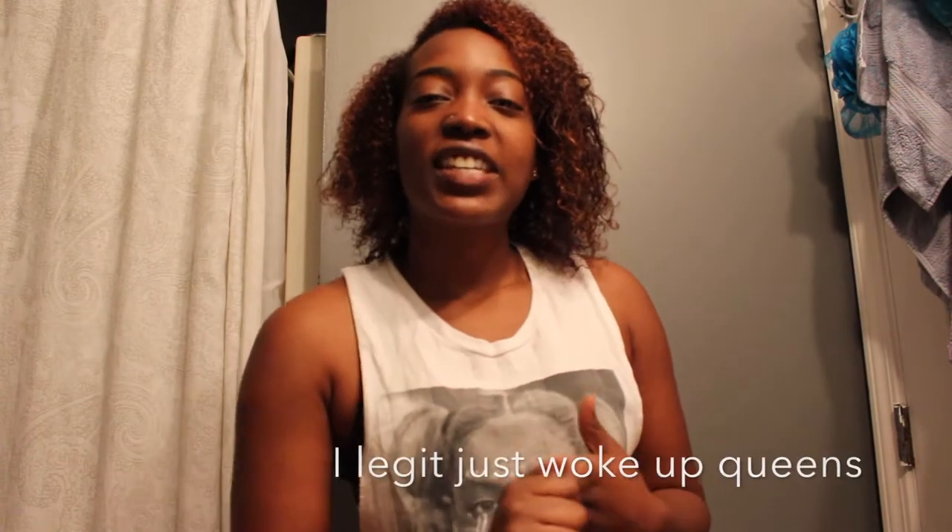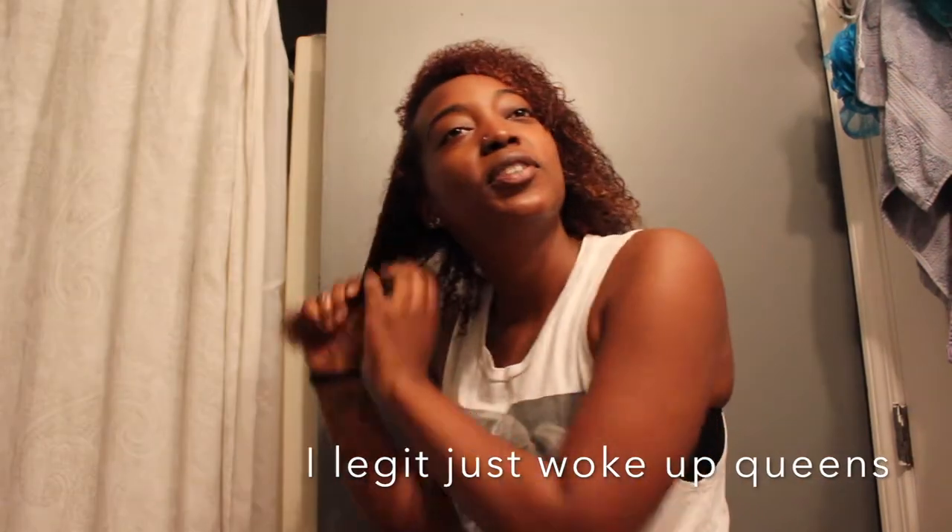Hey, what's up you guys, it's your girl Ty and for today's video I'm going to be doing a review on the Woman's Choice raspberry vanilla protein pancakes.